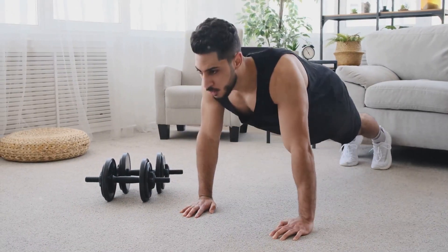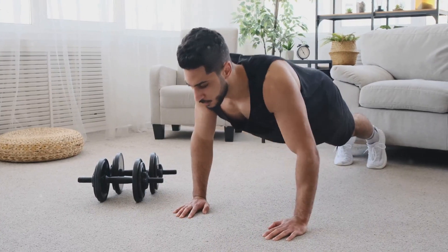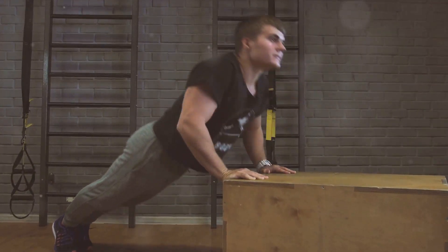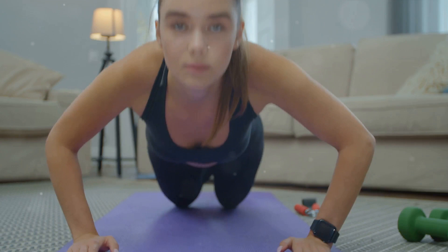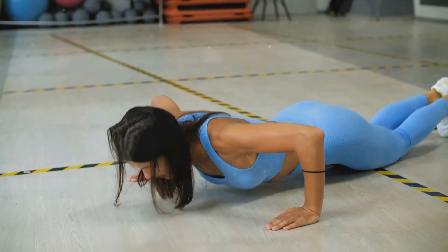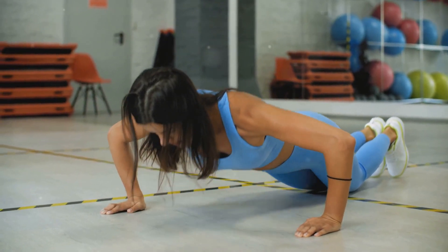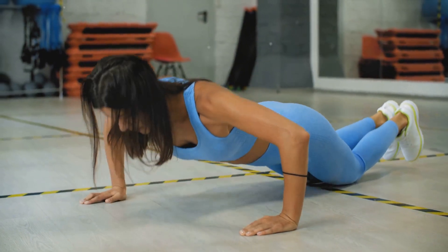Now let's transition to push-ups. A classic upper body exercise, push-ups primarily work your chest, shoulders, and triceps. Start in a high plank position, hands planted firmly on the ground, shoulder-width apart. Lower your body until your chest almost grazes the floor. Keep your back flat and your body in a straight line throughout the movement, then push your body back up. That's a push-up. If you're a beginner, don't worry — push-ups can be modified too. Simply drop to your knees and perform the same movement; you're still using the same muscles, just with less weight. Alternatively, you can do wall push-ups, standing a few feet away from a wall and pushing yourself off it using your arms. Remember, with both squats and push-ups, it's not about speed — it's about control and maintaining good form. Strive for quality, not quantity. And don't forget to breathe; exhale on the effort, that's when you stand up from a squat or push up from the floor.